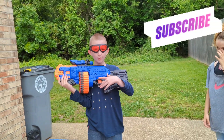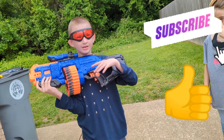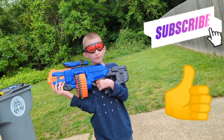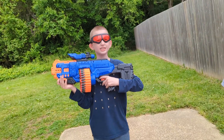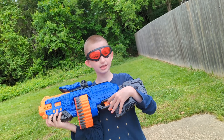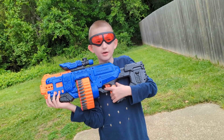Bye kids, hope you like this video! Make sure you subscribe, hit the thumbs up, and ring the bell so you get notified every single video we post. If you want to get this Nerf gun, it'll be linked in the description down below. Bye!